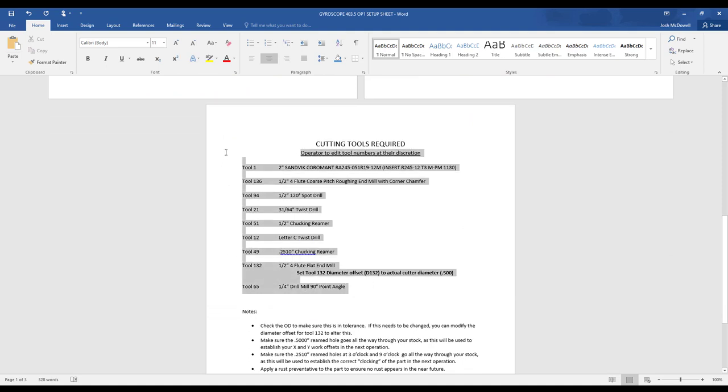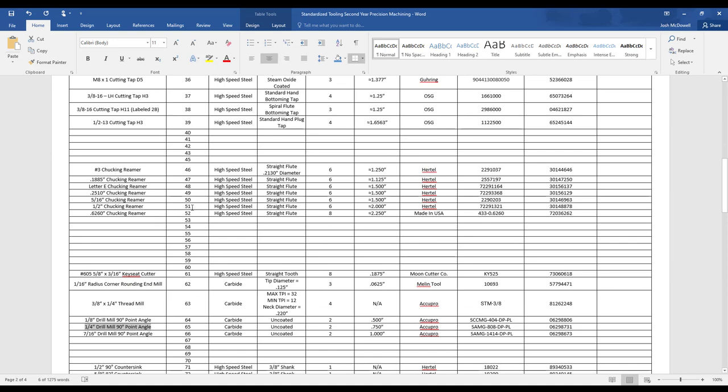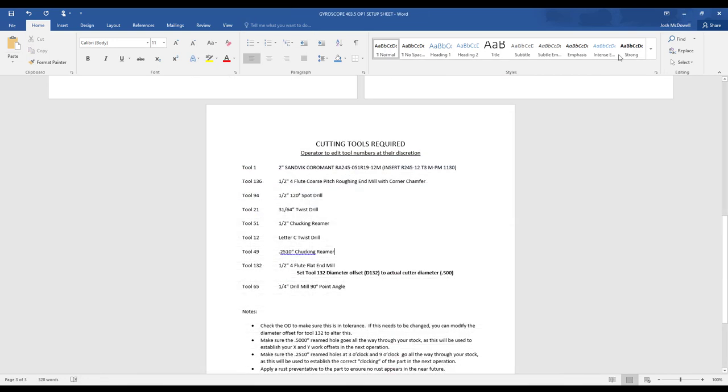Here are your tools. As we discussed in class, we're doing away with tool number one, two, three — everything is going to be based off of your standard tool set. One of those tools is a half-inch chucking reamer, tool 51. One thing you're going to need to do is go into your code and edit these numbers — it's going to post this as T21, but your machine doesn't hold 21 tools, so you are responsible for editing that and changing these values. Make sure you change your H values as well.